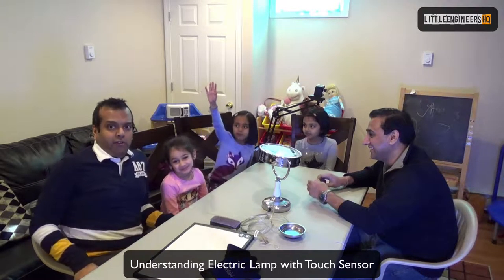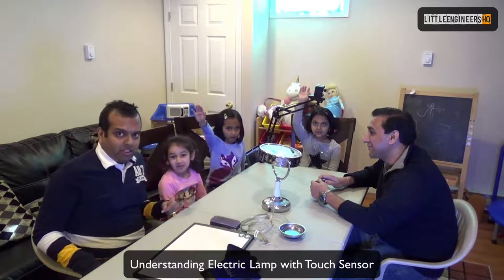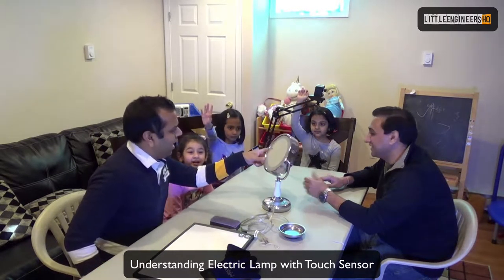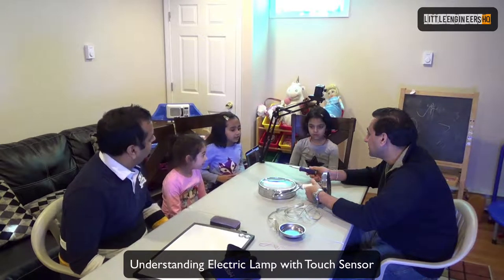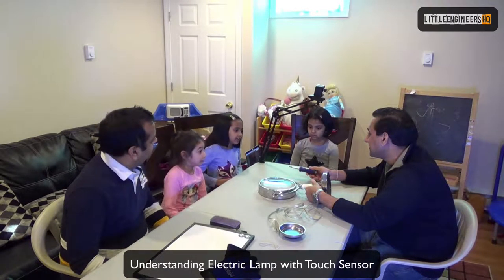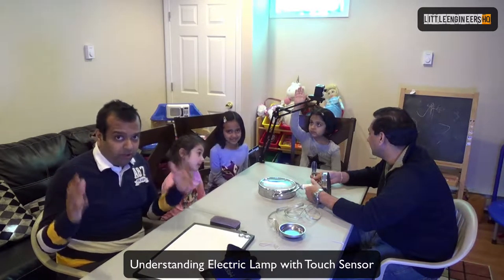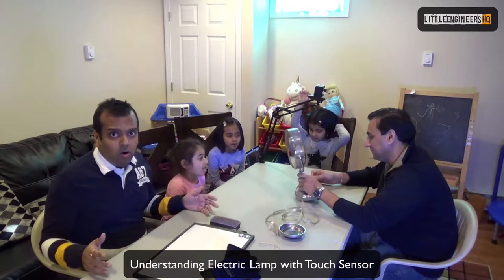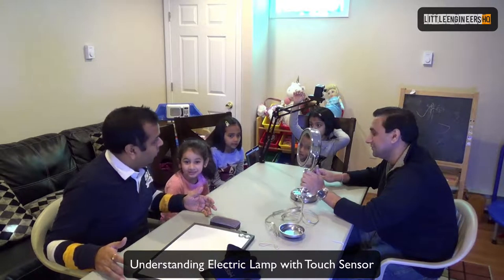So today we have a project. We will fix a light — it's a lamp. Anybody has a question? What I noticed is that our video has the word 'engineer' in it, and engineers fix things. So the channel is called Little Engineers, and engineers fix things. Let's get going and see what we are going to do with this.